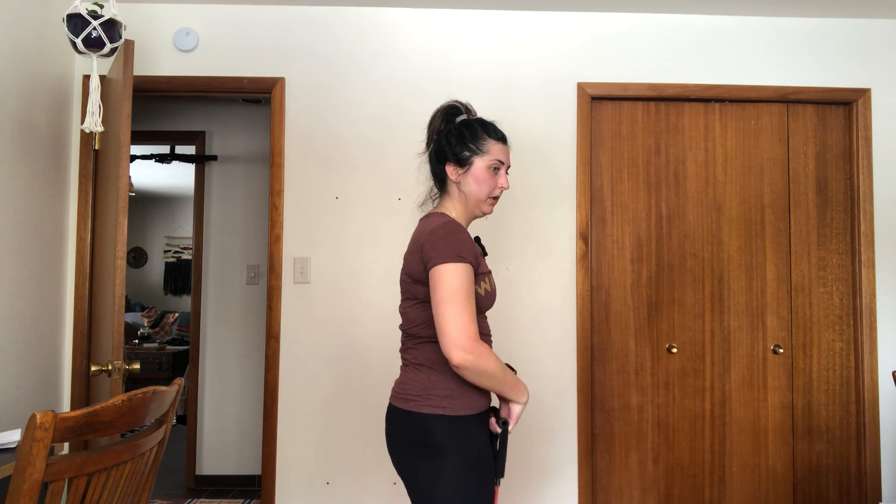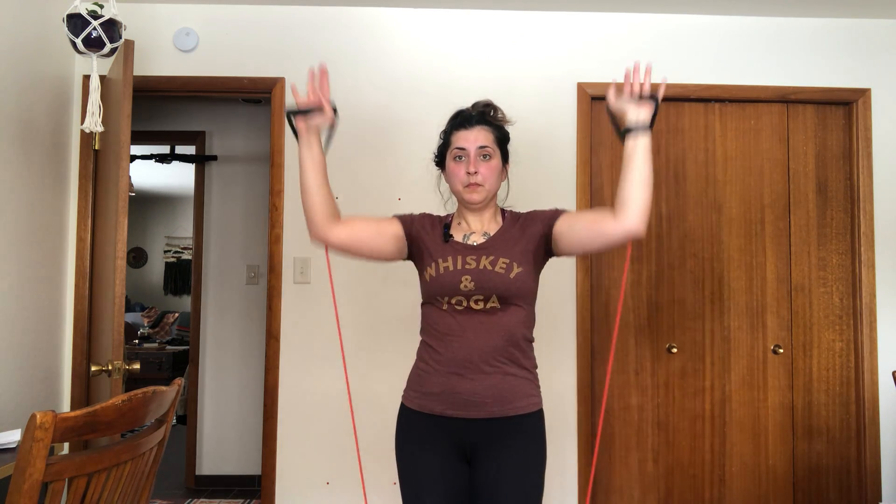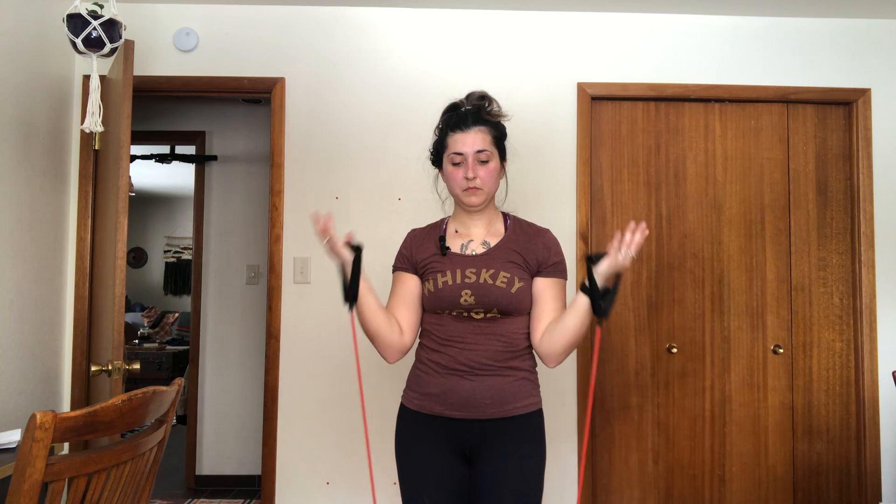There's ten. That whole time you want to tuck that pelvis. I'm going to do a set this way. Let's go. If you don't have bands, you can still do this with weights.